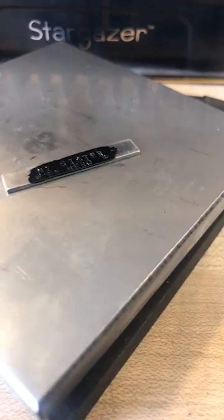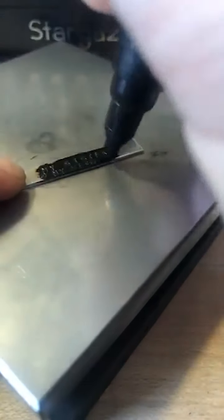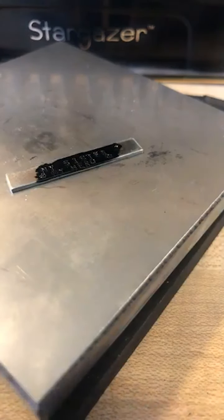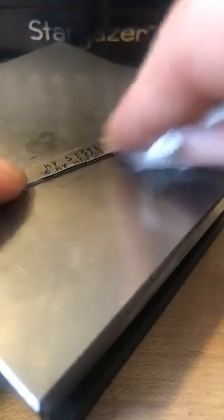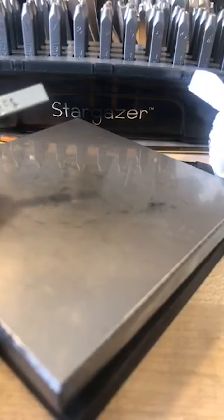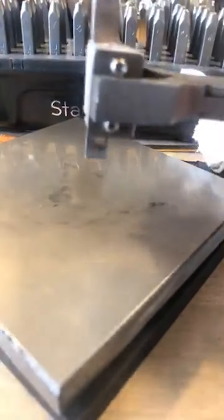I'm going to come back in with my enamel marker. Lightly dab it and lightly wipe it. I'm going to come back in, fill that in a little bit more. I'm using a regular household paper towel — nothing's on it, just dabbing and lightly wiping. Now I'm going to bring this back a little bit. You're going to come in the center with your ring bending pliers.